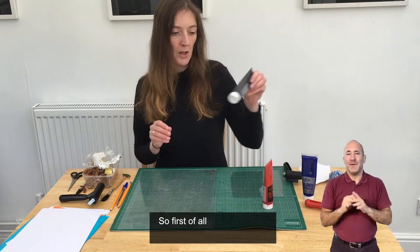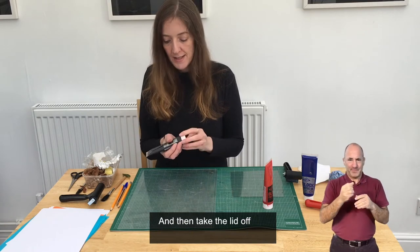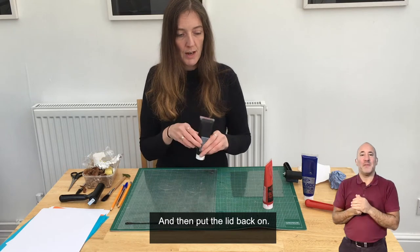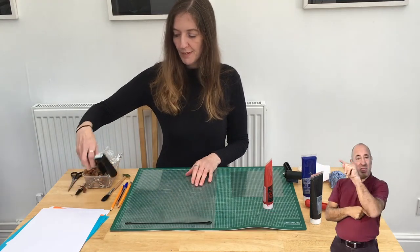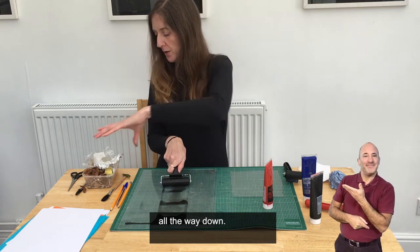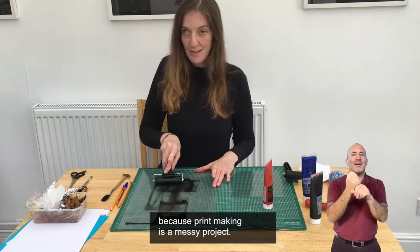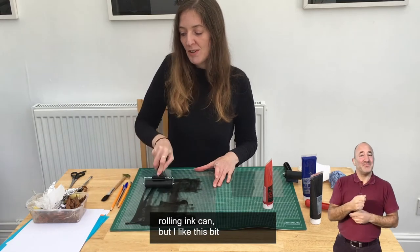First of all, choose your colour ink. I'm going to use black. Make sure the lid is on and give it a shake. I'm going to shake it down, then take the lid off, go to the top left-hand corner, squeeze gently until you reach the right-hand corner, and then put the lid back on. If you prefer working from right to left that's fine, but because I'm right-handed I always work from left to right. Then get your roller and roll the ink all the way down. If you're messy like me when you make art, I would wear an apron or just wear something old that you don't mind getting ink on, because printmaking is a messy project. This takes a little bit of time rolling ink out, but I like this bit.